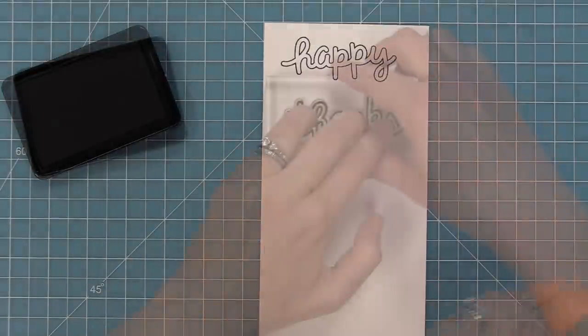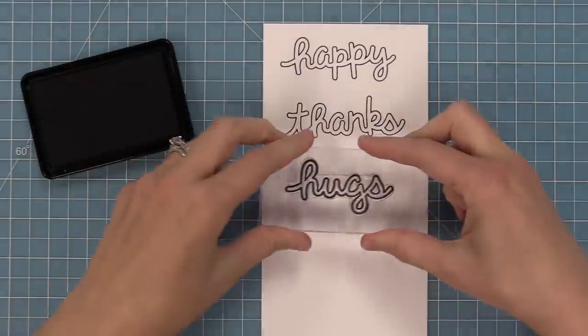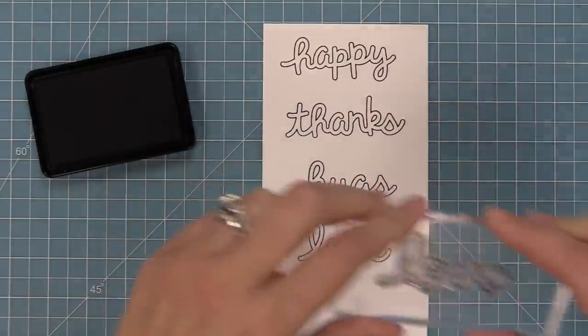This set has these cute bubbly words that are perfect as bubbles and on their own, and we're going to be showing you both ways in this video. We have happy, thanks, hugs, love, and smile.